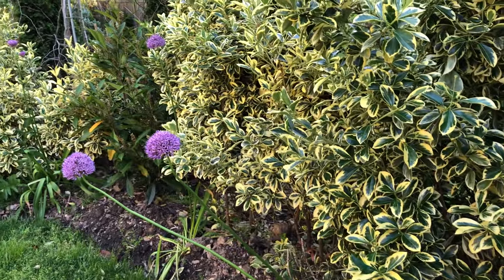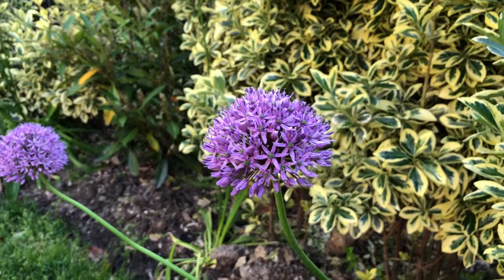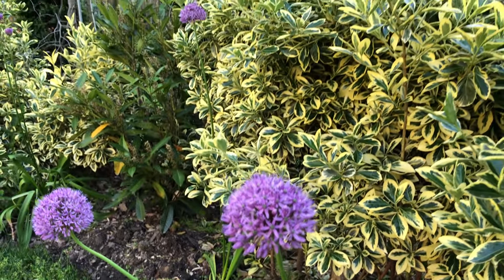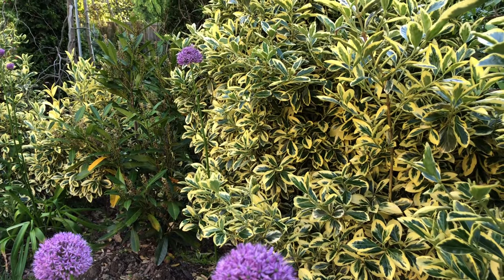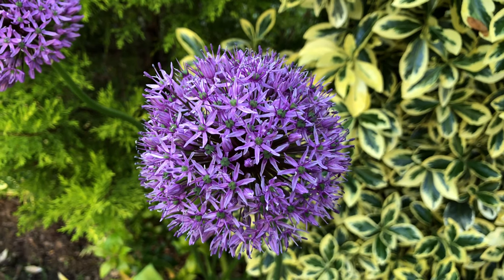Depending on the growing condition, when they're really happy, the flowers can be as big as six inches in diameter. The huge round flower clusters are about three to four inches in diameter in our yard.